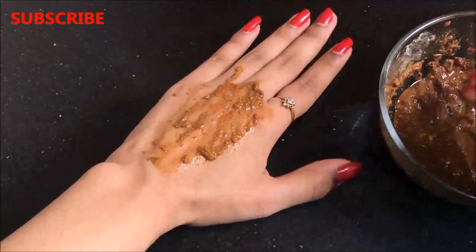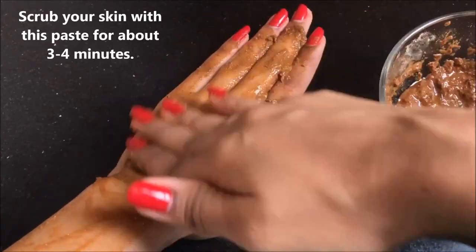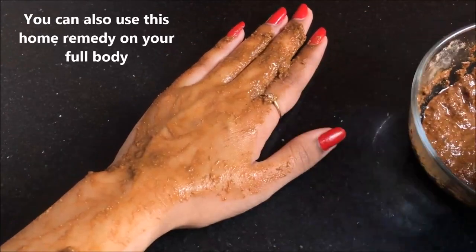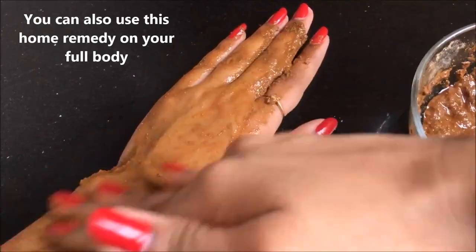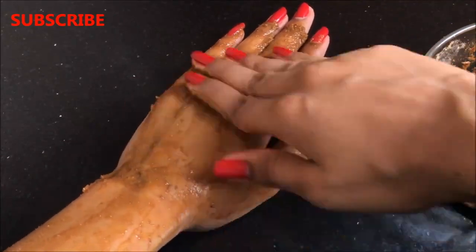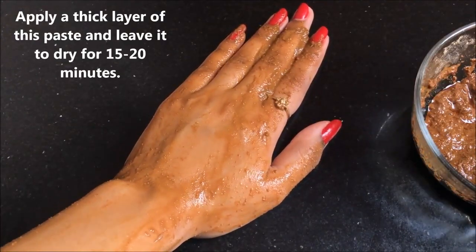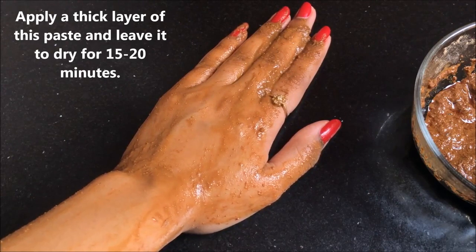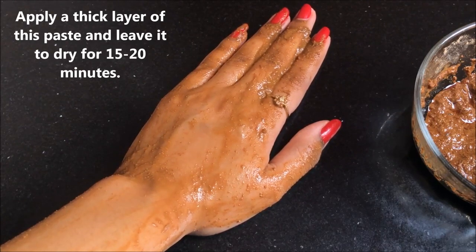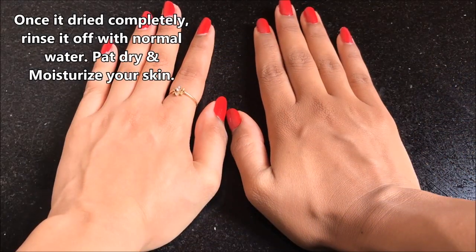Now let me tell you how to use this home remedy for best results. The procedure is very simple — take a little amount of this paste and apply it all over your face and neck, then gently scrub for three to four minutes. You can also use it on your full body. After scrubbing, apply a thick layer of the paste or leave it as is to dry for about 15 to 20 minutes, then rinse off with normal water and moisturize your skin well.